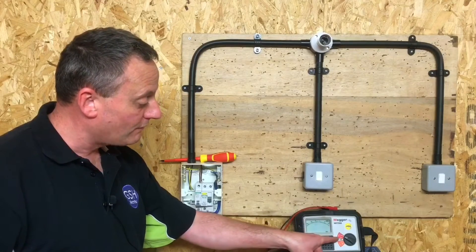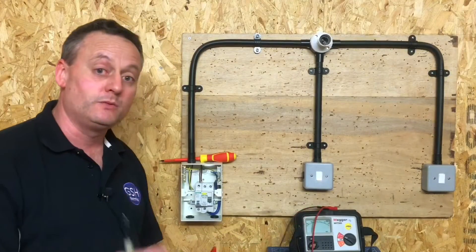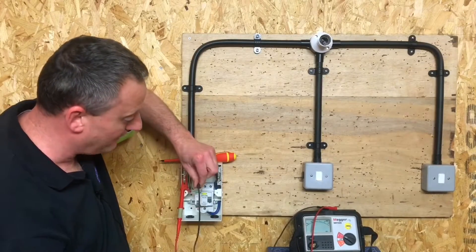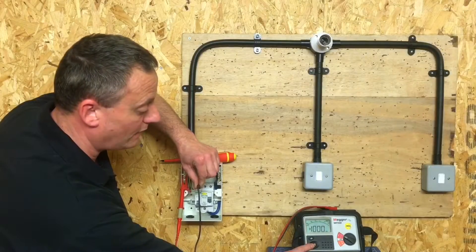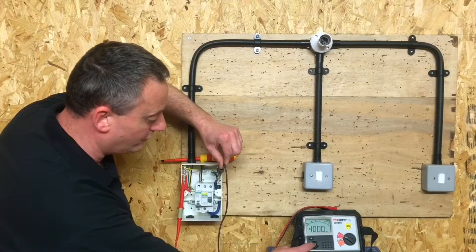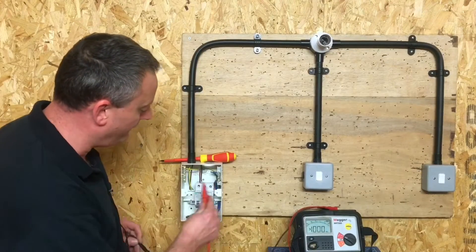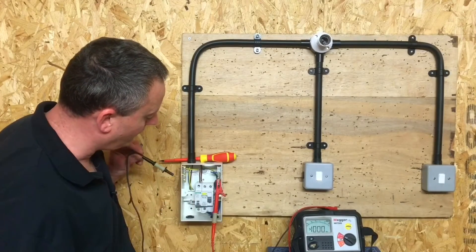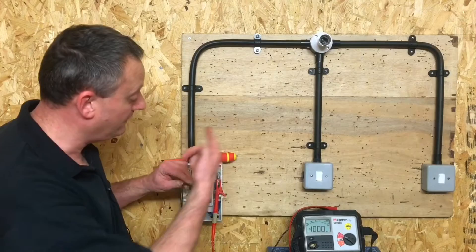We've set our instrument up at 500 volts in the red scale on megaohms. There is no order in which to do this — not even a Gary order — so it doesn't matter which sequence we do the following in. We're going to connect first to the earth bar and the top of the breaker itself. We press and hold our test button: that's a reading greater than the machine can read — plus 1000 megaohms. I move across to the neutral bar — neutral and earth bar where the CPC is connected: same reading again. And across line to neutral/earth: greater than the machine can read. We've done the first sequence.